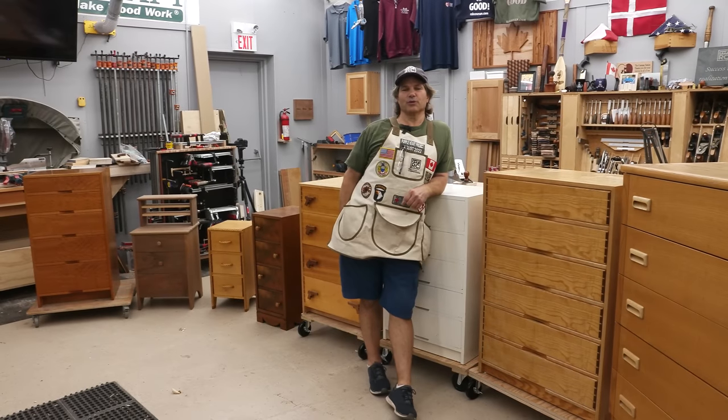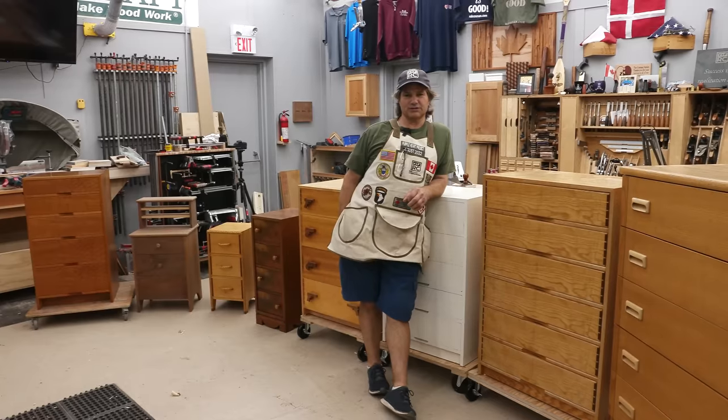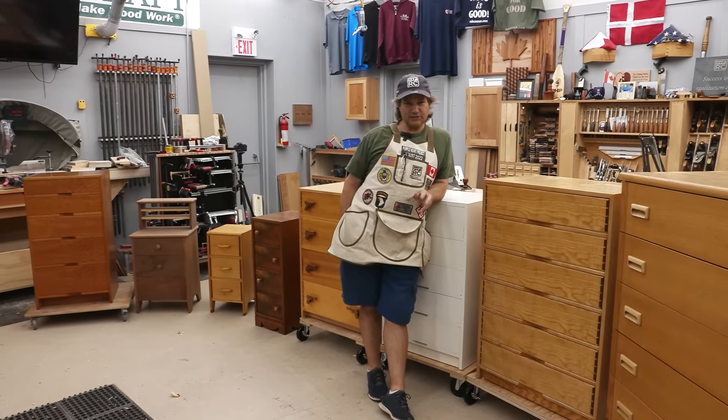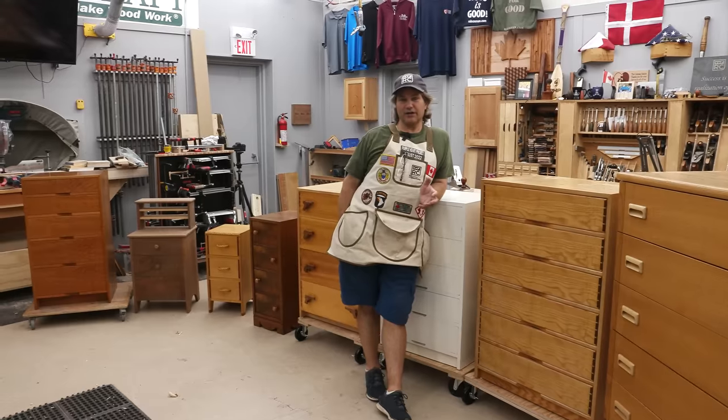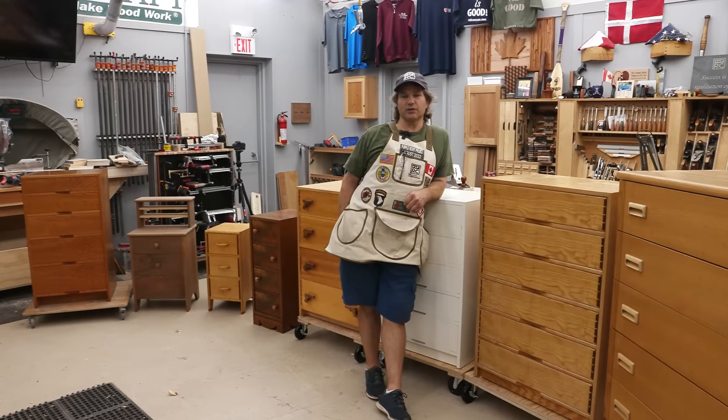Hi, I'm Rob Cosman. Welcome to my shop. We're going to take a deep dive into building a chest of drawers, focusing on the casework — something when I was looking for information, I couldn't find a lot on. Now that I've done a lot of them myself, I'm going to share with you what I know.